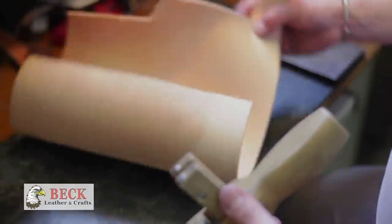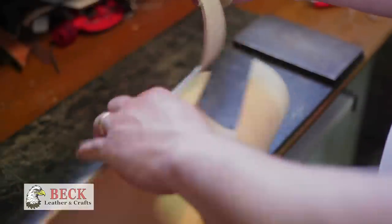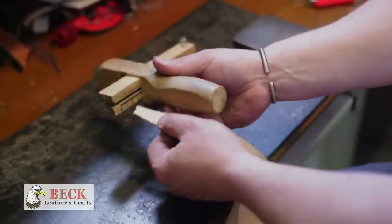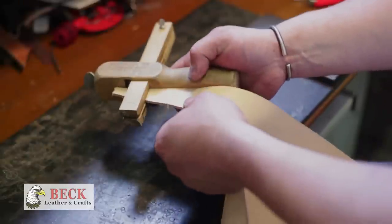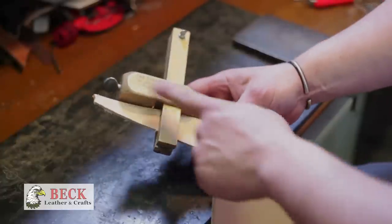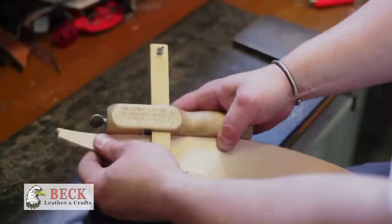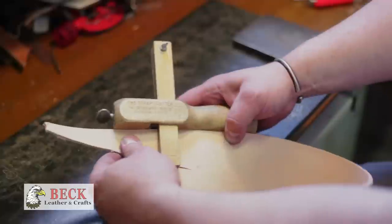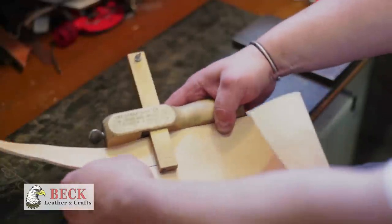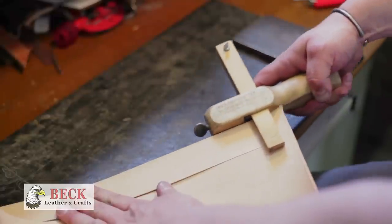We take our piece of leather — just a piece of veg tan that's been floating around in my studio. You feed your stock through between the two arms and keep it right along the side of the body of the strap cutter. When the blade meets the leather it will make a nice even cut.